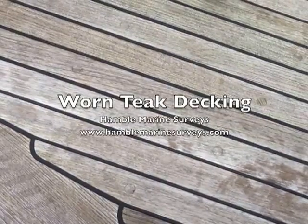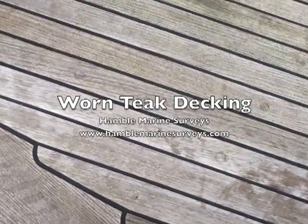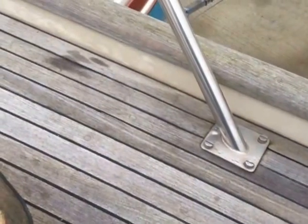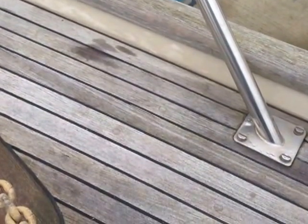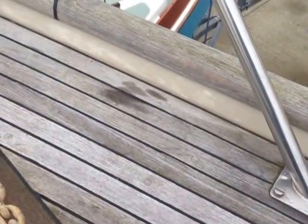Hello, my name is Julian Smith and I am Principal Surveyor at Hamble Marine Surveys. This is the third in a series of short videos I'll be making to illustrate key points on boats found during surveys. On this particular vessel we're going to be looking at teak today, on a Swedish-made yacht that's over 20 years old. I wanted to take this opportunity to point out a few key items that we as surveyors look for when surveying a boat of this age.